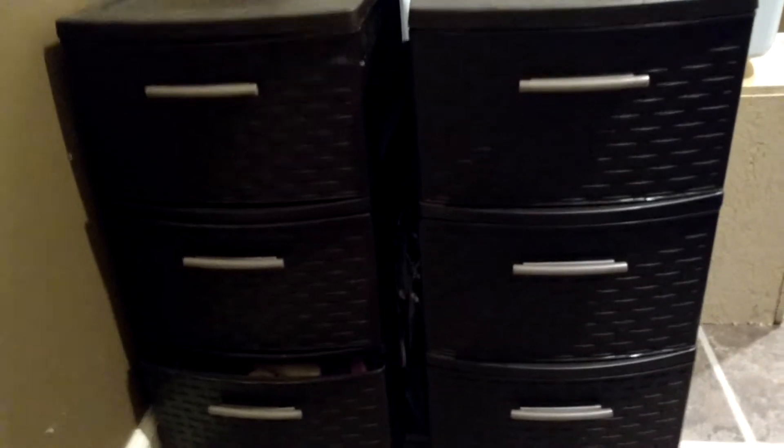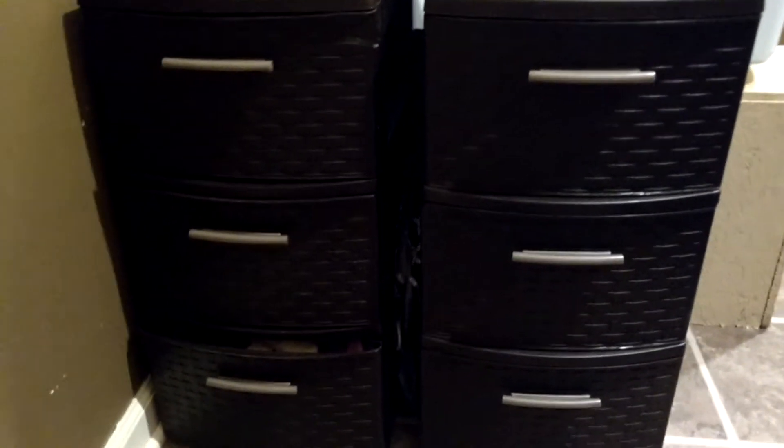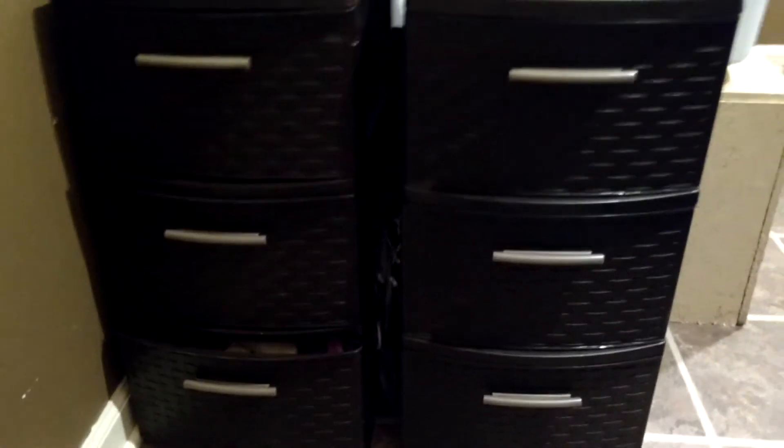At Walmart, I got these drawers and I think they were like $11 each. Three drawers on each of them, so six total for all of us.